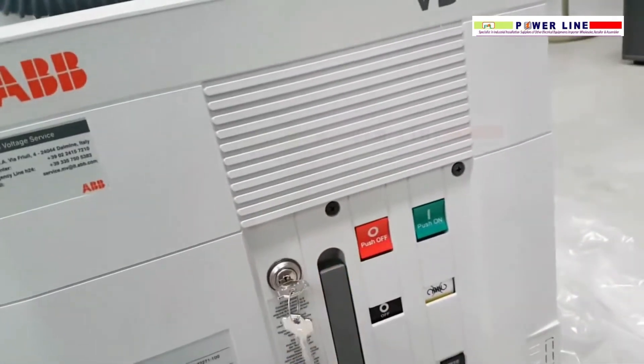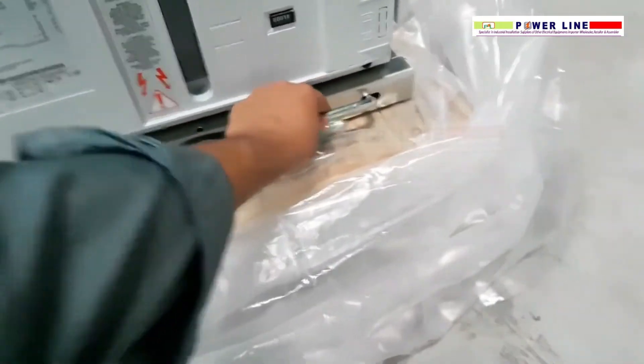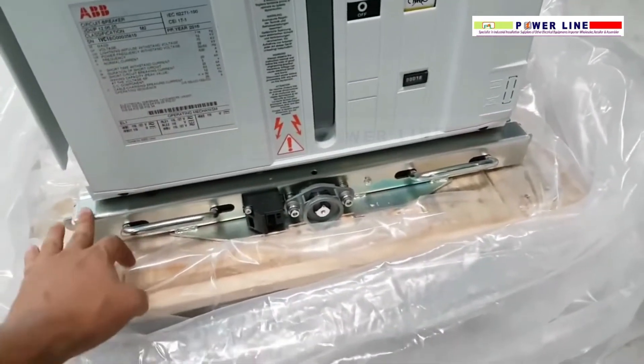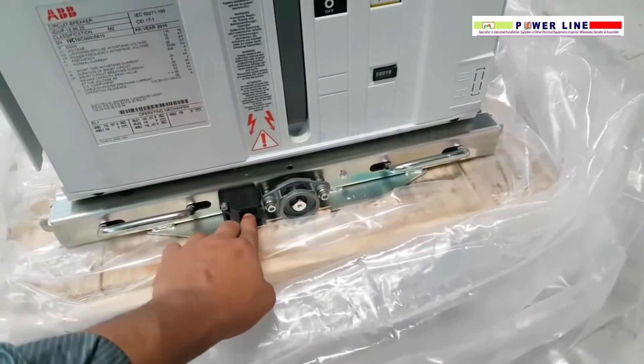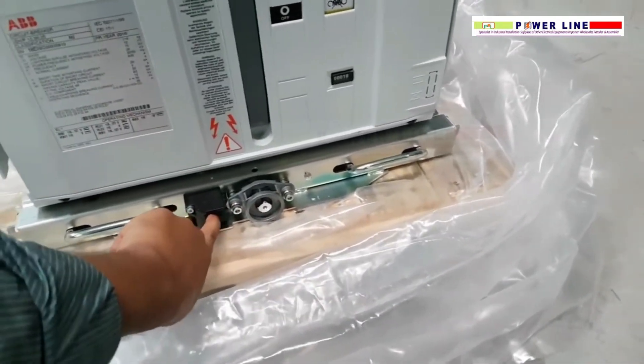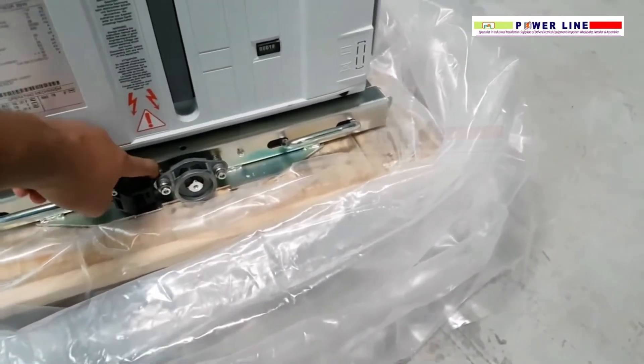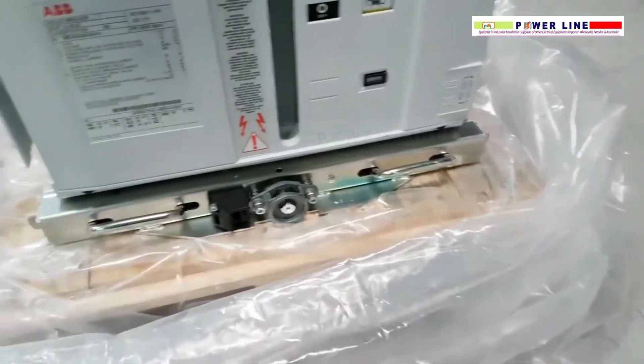This is a withdrawal type circuit breaker — you can do a double trolley. Whenever you want to insert the rotary handle, you have to maintain this position, because whenever it is here, you cannot rotate it.